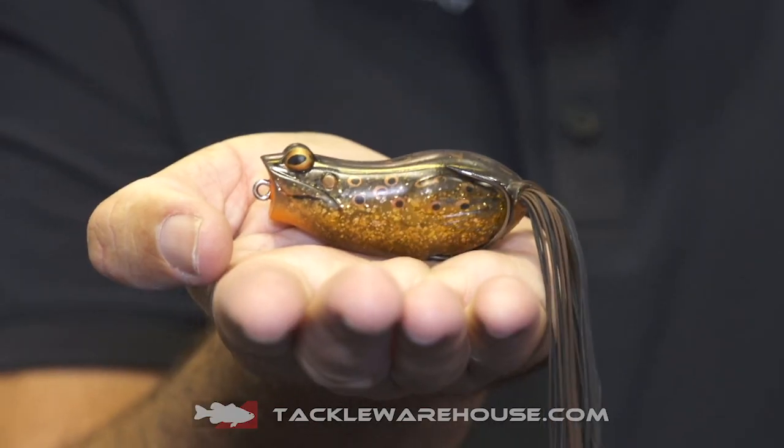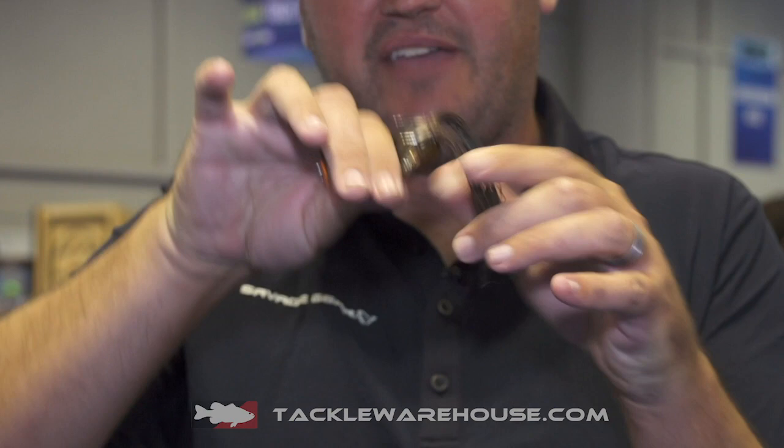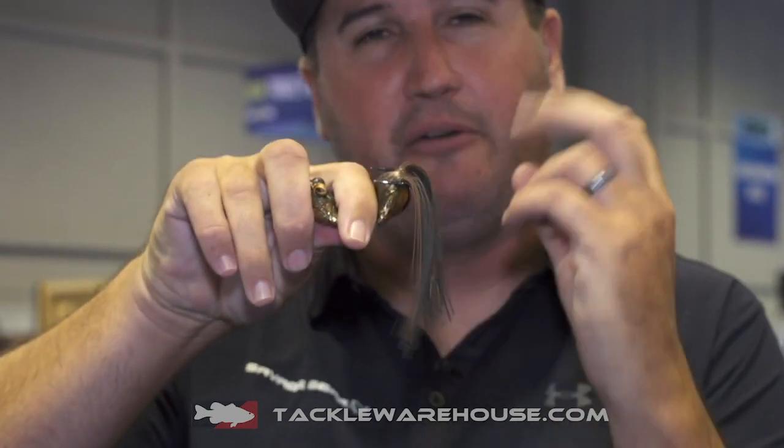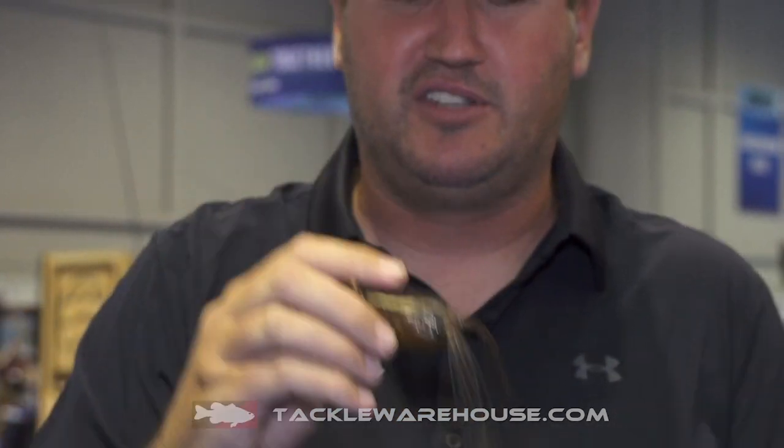This is a nice rounded belly frog, got a nice indention in the back, and the reason for that is when they grab it by the head, we pre-fork the hooks up for you. They're already upright, set on kill — all you got to do is set that hook and you're driving the hooks home.